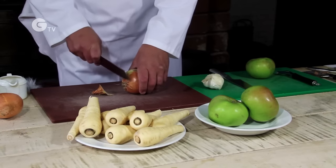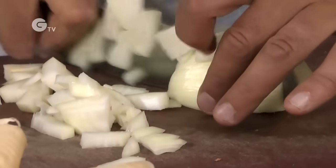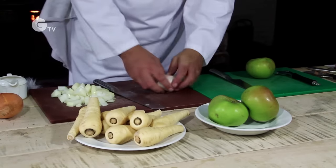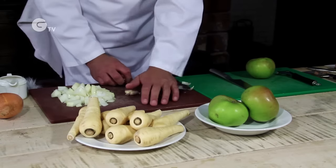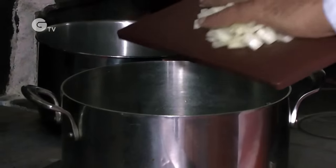Start by chopping the onion into fairly large pieces. The reason for that is they'll pick up more flavour when we sauté them — a bit of caramelisation. Give the garlic a really good squash and we want a couple of cloves off that. Give them a bit of a squash and then just chop. They're now going to go into the pan and we're going to start sautéing them.